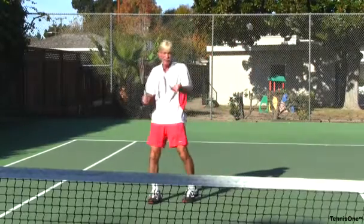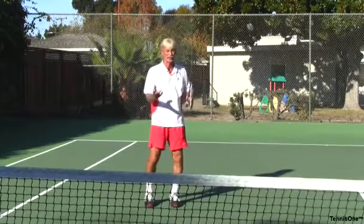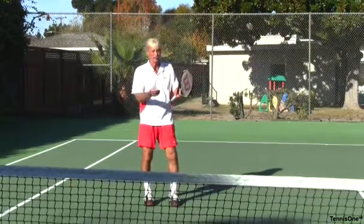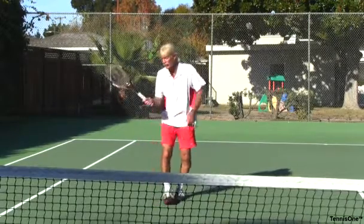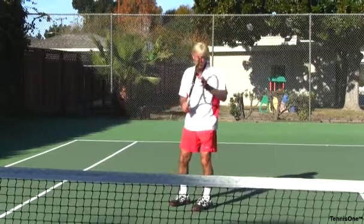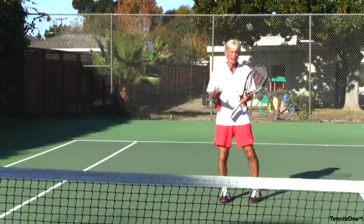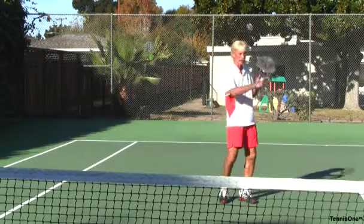I can toss the ball to myself to practice the overheads I want, but ideally I have a practice partner. I want to get to where it's not the perfect toss — it's off a real shot. So I have my practice partner feed me a ball that I can volley back to him. Now I have to practice reacting to whatever I've seen him do in an automated response. I see it and I have to make a decision: topspin, flat, slice, forehand, or backhand.